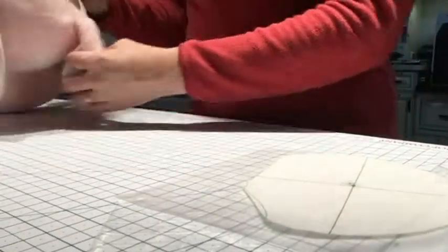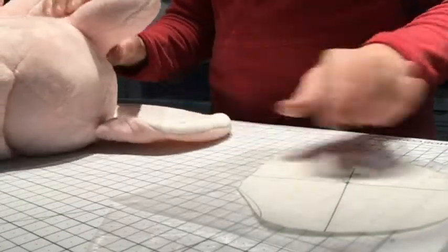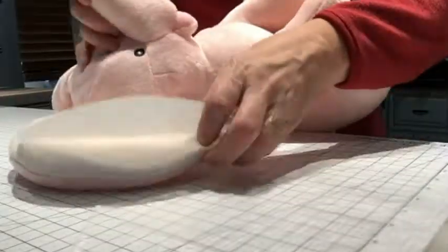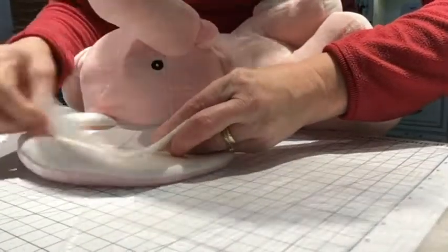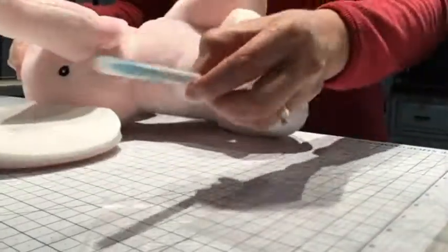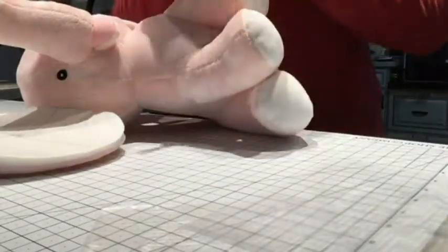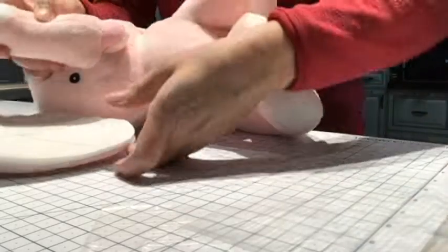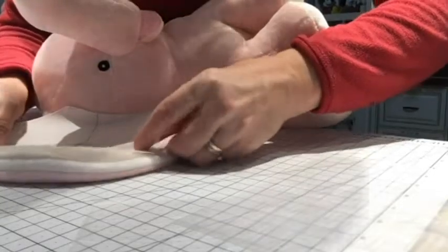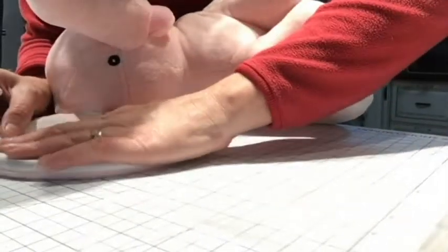The first thing I'm going to show you is putting the template on the ear. I've got my water erasable marking pen and I'm going to mark the center of the ear with my pen once I feel like I have the template on there in the center.